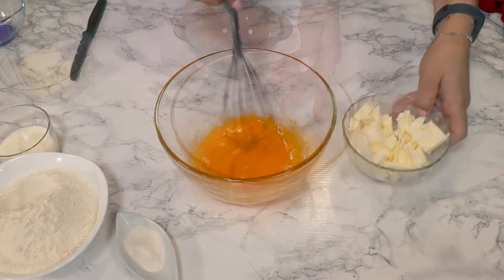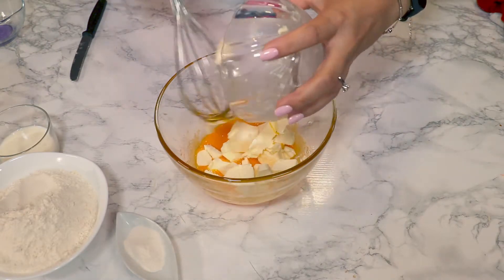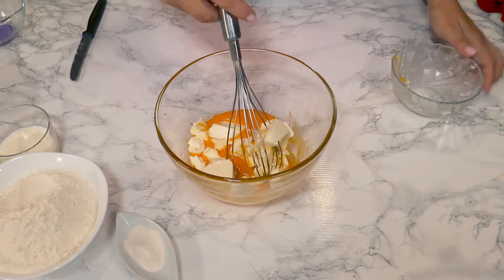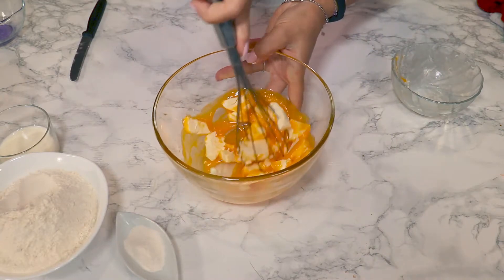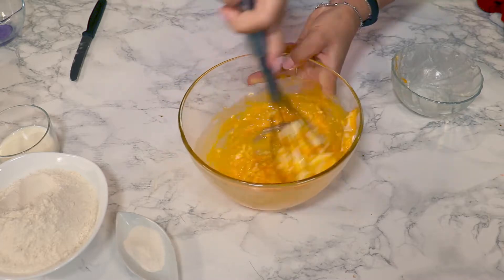After that, add butter — cut it in smaller pieces, it will be easier to incorporate into the dough. Cream it together with the sugar and the egg yolks.